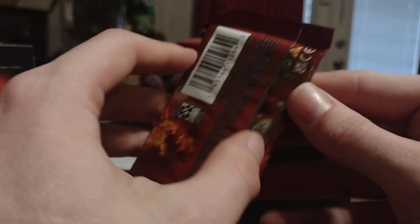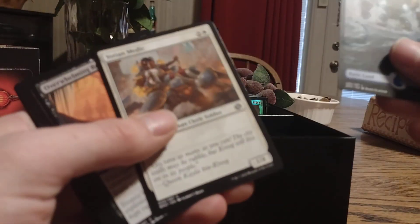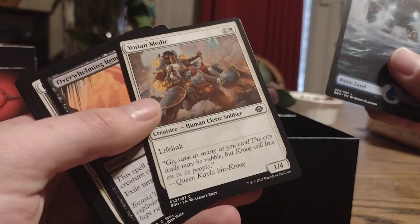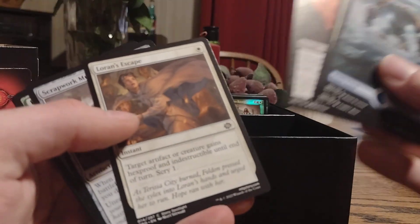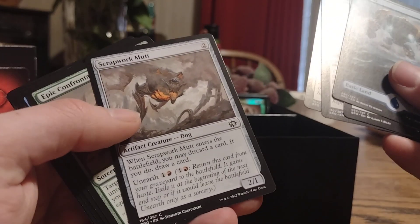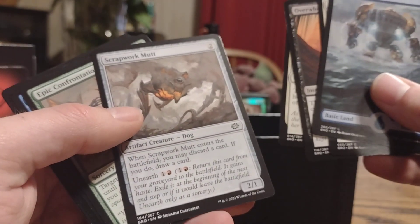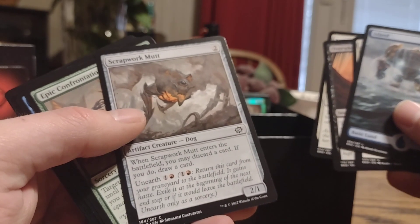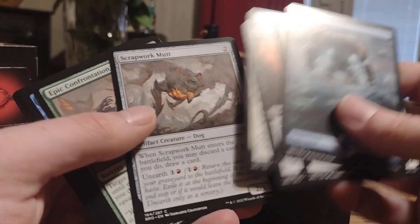Now for the set boosters. First we have an art series card — Ivory Tower — and then Island. Yoshin Medic, mana cost 3 with lifelink, it's a 1/4. Overwhelming Remorse. Loran's Escape. Scrapwork Mutt — it's an artifact, it's a 2/1. When it enters the battlefield, discard a card; if you do, draw a card. Or unearth for mana cost 1: return this card from your graveyard to the battlefield, it gains haste. At the beginning of the next end step — or it would leave the battlefield — unearthed only as a sorcery. That's handy.